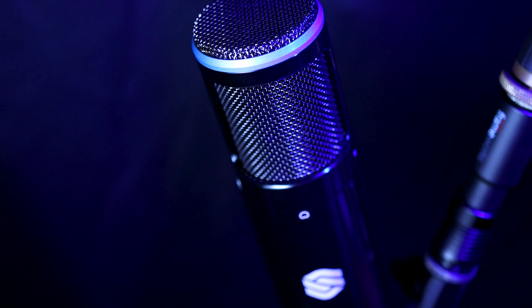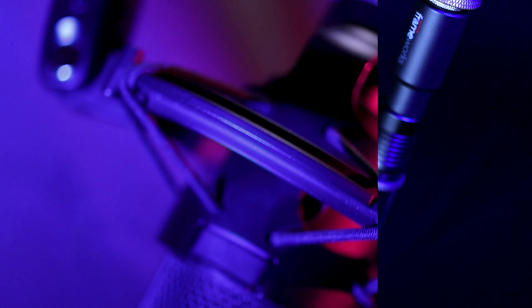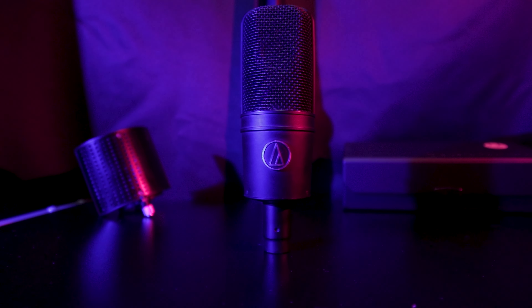Without further ado, let's talk about the builds. Both of these microphones have pretty sturdy builds. We'll be doing a tap test on the stands and mounts in the booth, and a plosive test which ties into the build. When you feel these microphones they feel sturdy — as far as the grills are concerned, which is a big part of the build, the AT4040 is more sturdy.